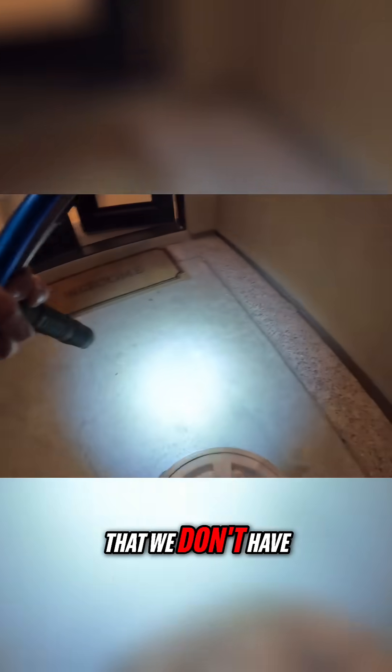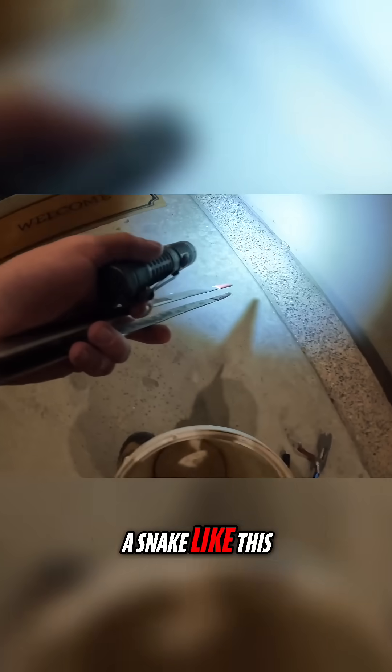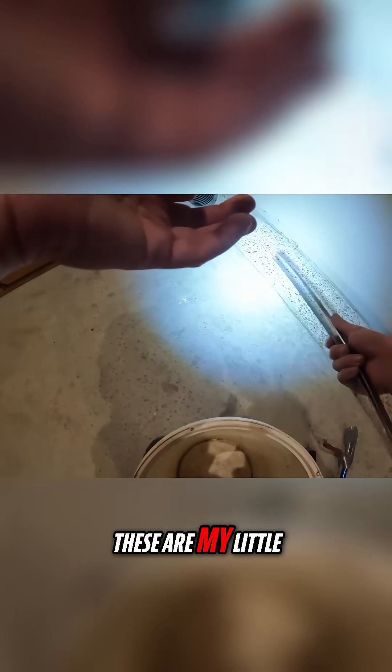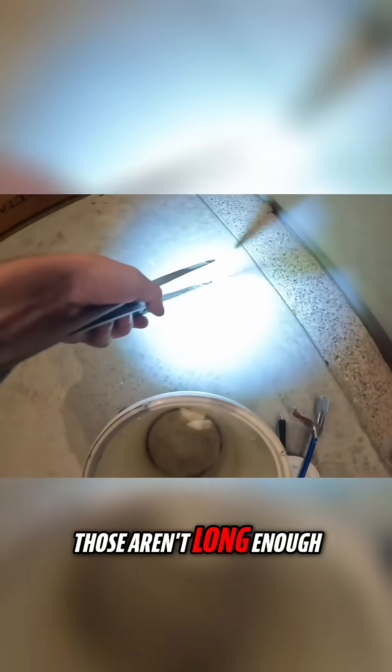I can definitely do a sweep around and just make sure that we don't have any other visitors hanging out. A snake like this isn't gonna be able to jump very far. These are my little baby tweezers, as I call them, just because they work perfectly for snakes this size. Yeah, those aren't long enough for me — here we go.